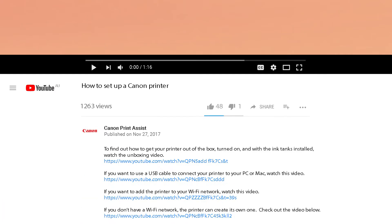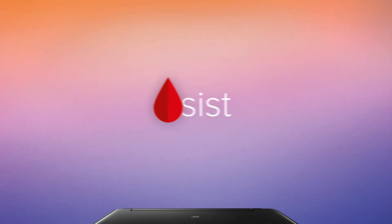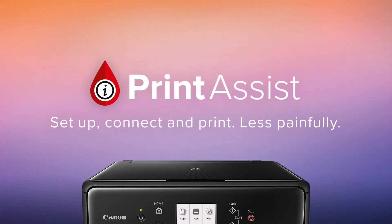To watch the videos right here on YouTube, check out the links to each video in the description field below. Still a bit unsure? Head on over to Canon Print Assist and we'll have your Pixma Home MG2965 up and running in no time.